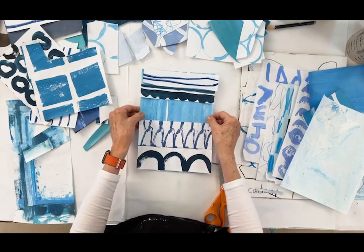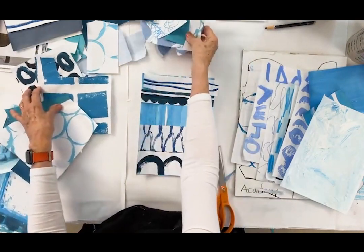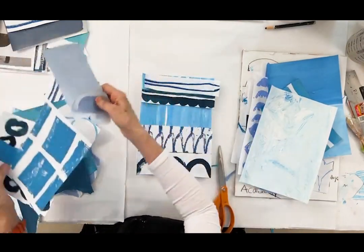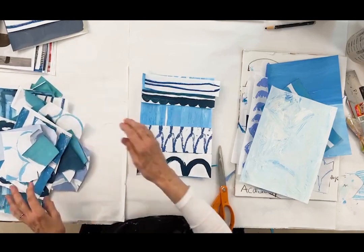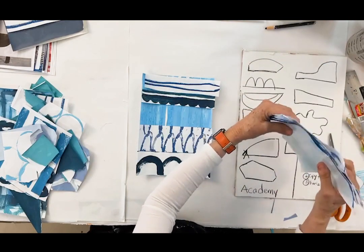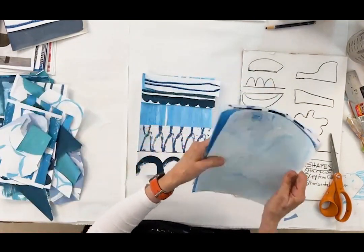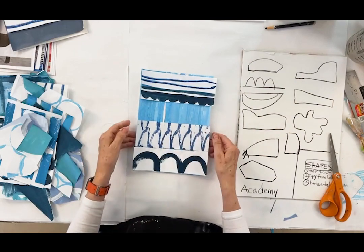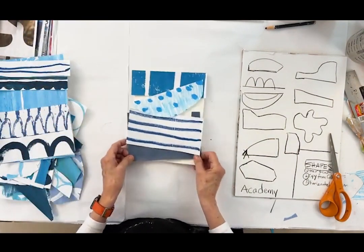Look at all these — we have one started! Just with this, and I haven't even started with all these extras, which you can put in your collage paper tray. I use restaurant trays for my collages. Let's look at each one we did today. Once you have your paints out and you're painting, just continue — because you want a whole stash of these so you can do a whole bunch of them.